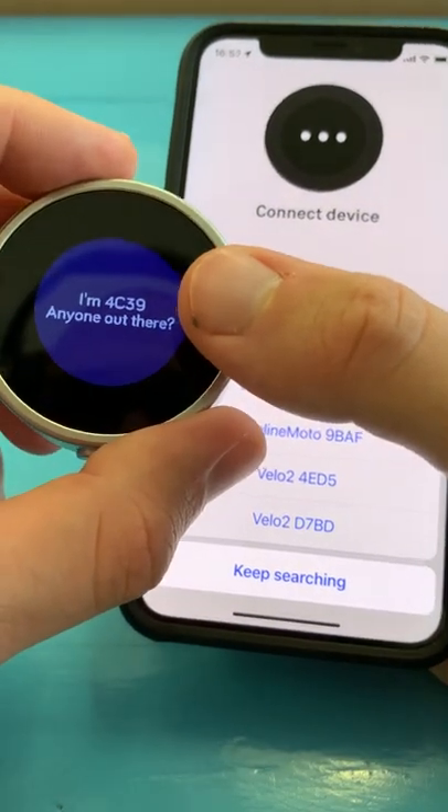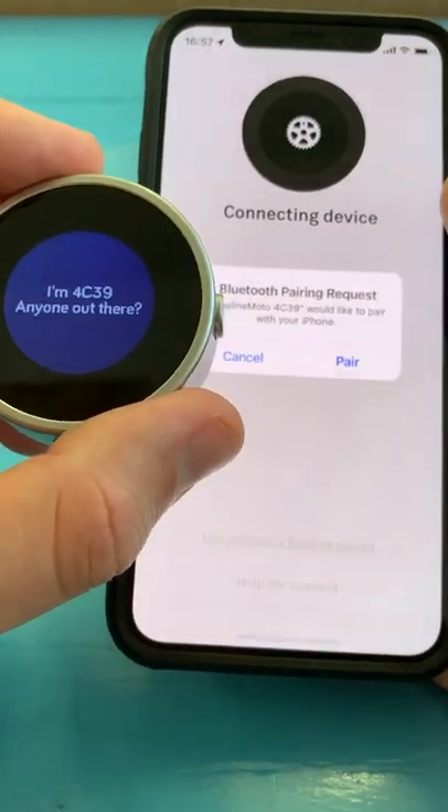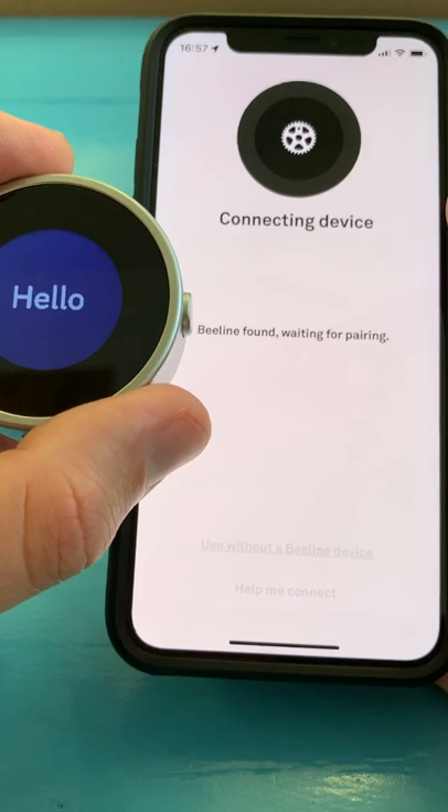It will tell you here — 4C39 is this one. We'll just find it here in the menu, and then it will connect and ask you to pair. Make sure you do this through the app and not try and pair through the Bluetooth settings on your phone.